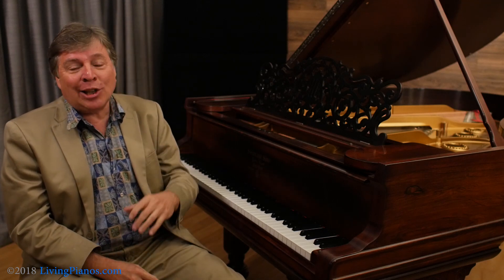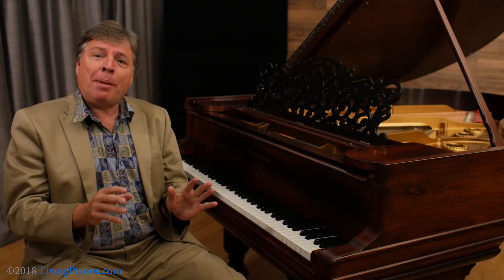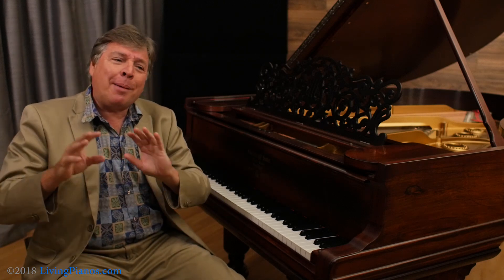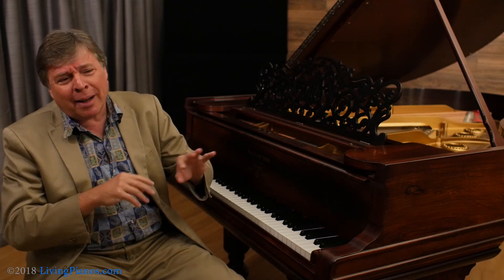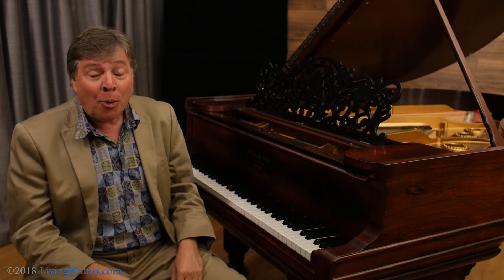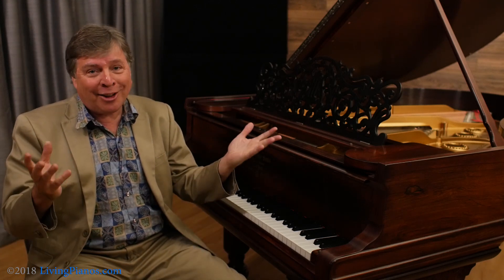This is a really loaded question. A lot of people think, I'm just going to learn the notes first. Later, I'll worry about the fingering, I'll worry about the expression. I can certainly put the dynamics in later. Or can you? Well, that's the question for today.